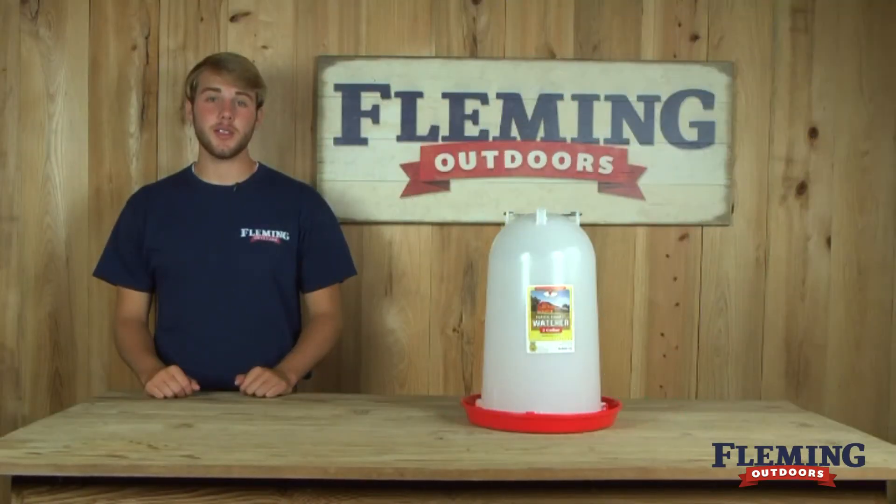If you have any questions about this product or any of our other products, please feel free to give us a call or check us out online at FlemingOutdoors.com.